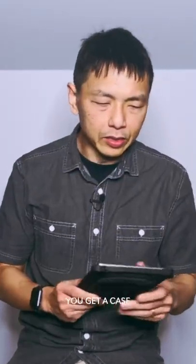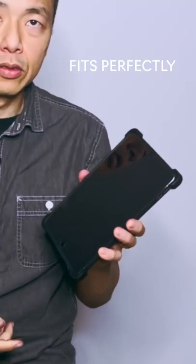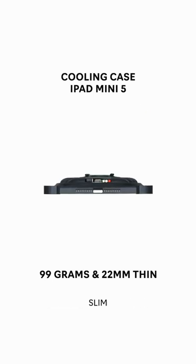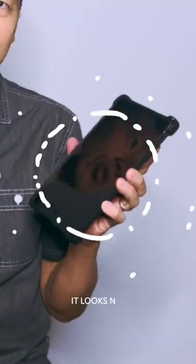You get a case that fits your iPad perfectly. It won't fall out easily, it sits comfortably and it looks great. It doesn't look too bulky — it's slim and really portable. It's easy to pop into a bag, and it looks nice.